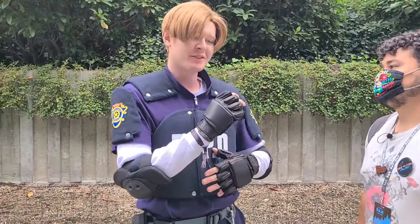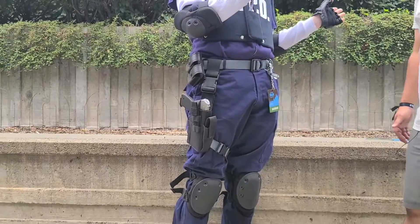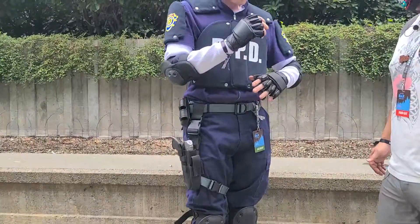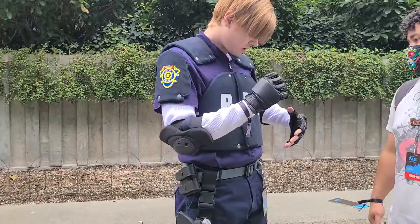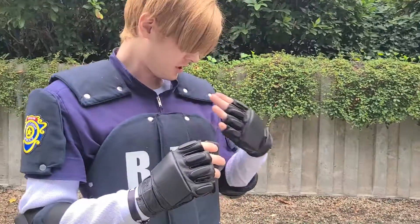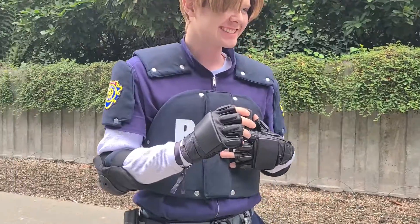I was going to bring Link, but I figured that was way too much equipment to bring, so I was like, you know what, I'm doing Leon instead. Well, it looks great man, so what sort of work did you put into this? The only things that I made for this one was this entire upper half — so like the blue shirt. I'll pause you — I like that you said the only thing that I made was at least half of this entire cosplay.